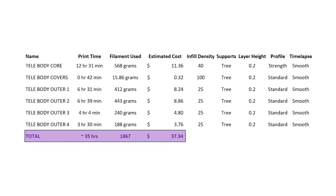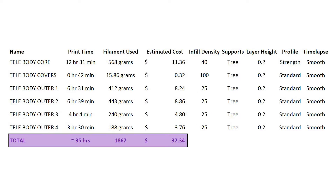This table summarizes the print time and amount of filament used for each part. If you use the same settings, you can expect to use just under 2 kilograms of filament and have a total print time of around 35 hours.